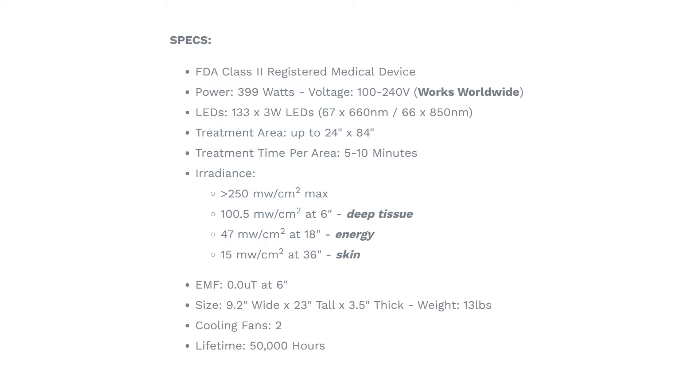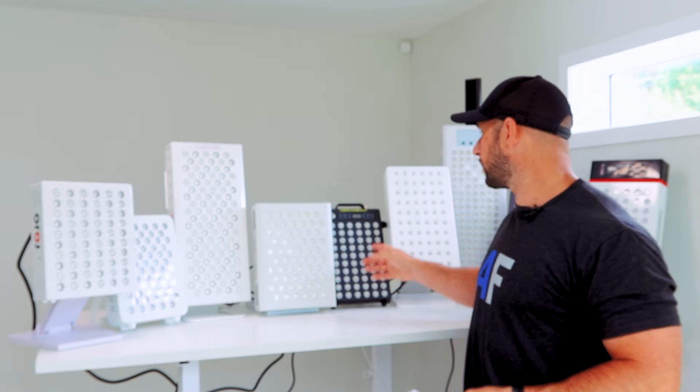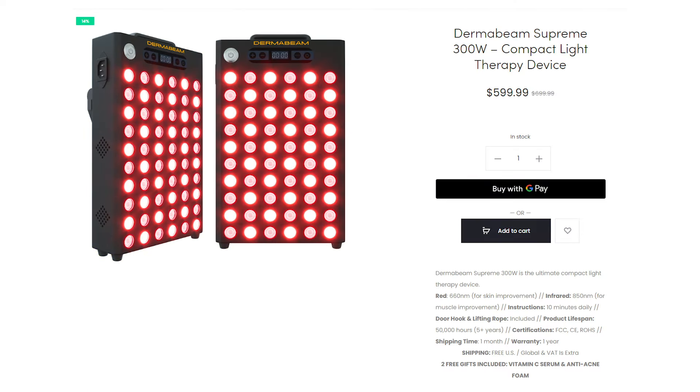At over a thousand dollars, I don't think we're going to see much of the Joovv Mini in today's low-budget value video. If you forget about the price, it does have some neat bells and whistles, so I'm sure we'll see it later. Coming into the middle, we see the DermaBeam Pro — this is a new company; I also tested their mask. It's quite a simple panel with a built-in flip stand, and it does come in at a reasonably good price.